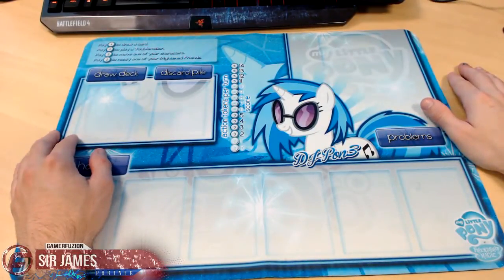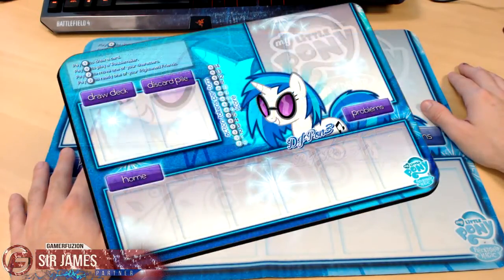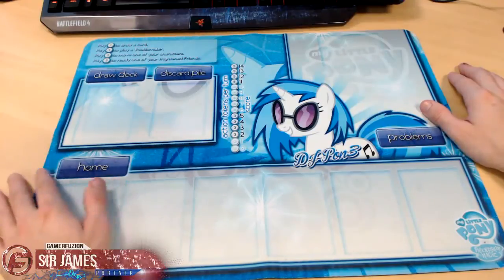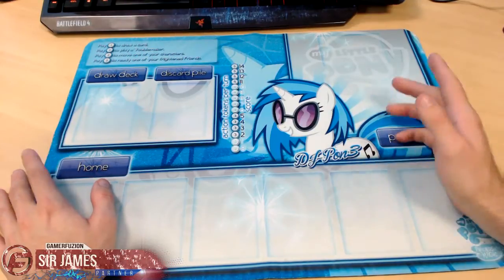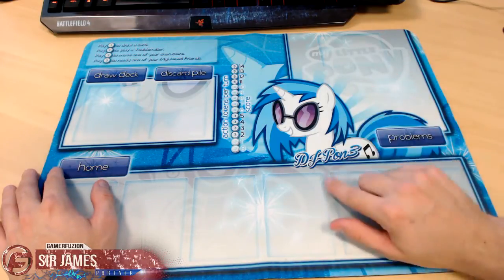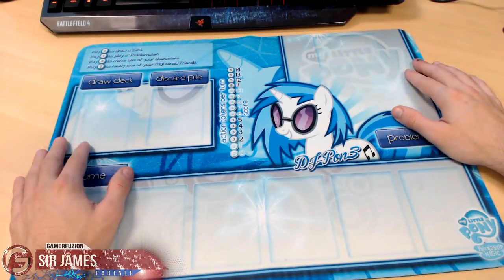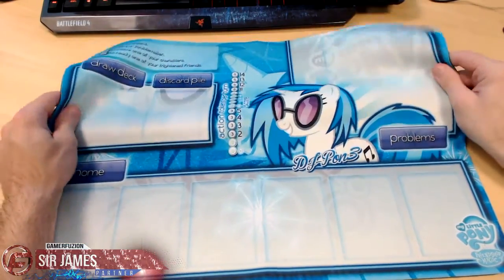Oh hell yeah, check that out — that looks damn good! When I saw it on eBay I was like, that image looks too good to be true, and it looks exactly like the image. This is not just a photo print; it looks exactly like what they put on eBay. The character featured here, for those unfamiliar with the show, is a background character who is very popular amongst the fans — known as DJ Pon3.